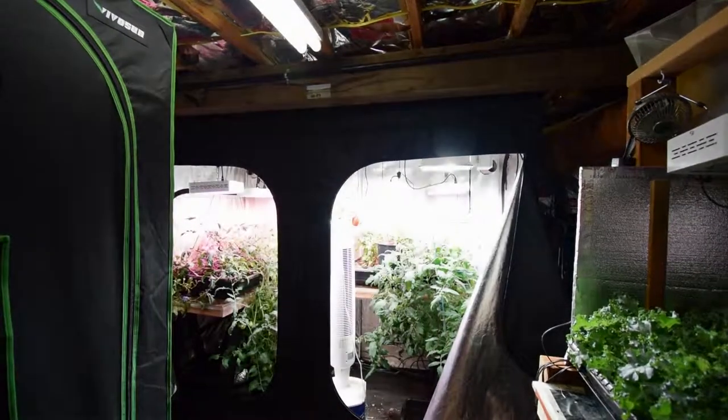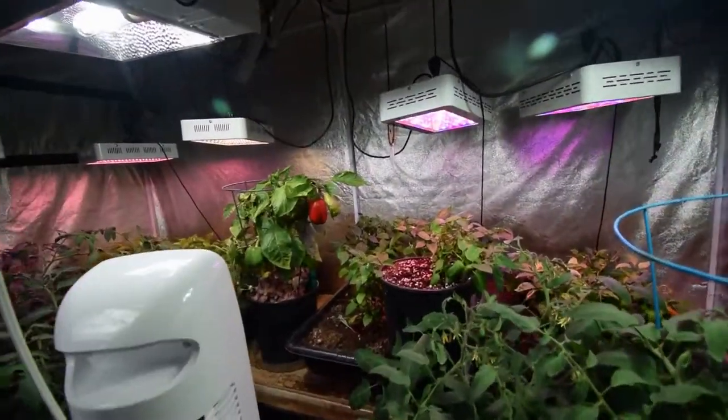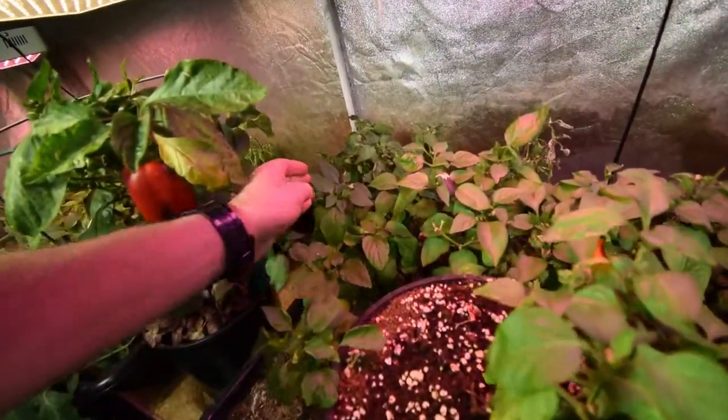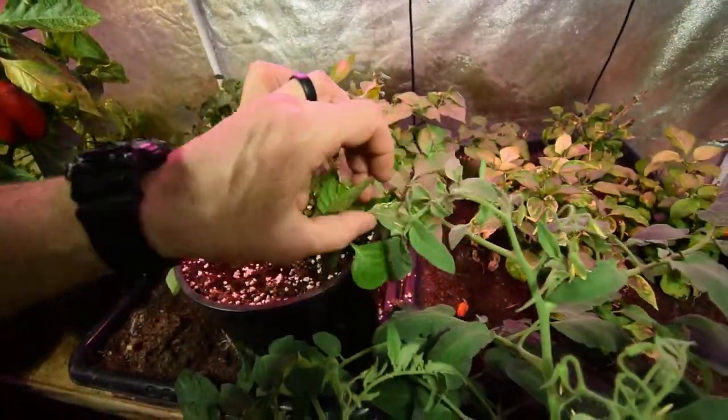Hey everybody, Brian here again from PMB Homesteading. Wanted to grab the camera and take you over here to show you the large grow tent. We've got quite a few peppers set on these little sweet pepper plants, and I cut back on the water and you can see the new green growth is really starting to go. There's a lot of pepper set back in here.